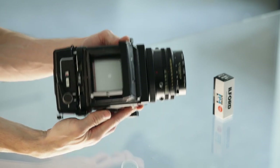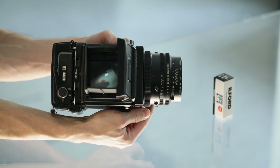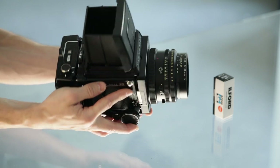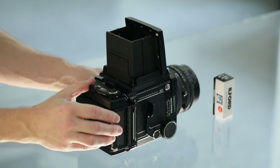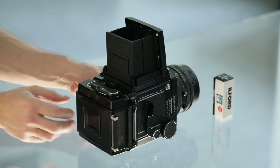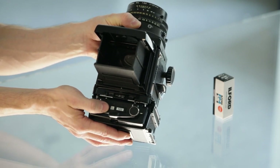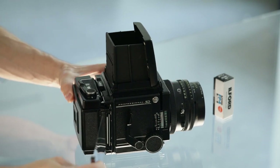When we press the shutter release, the shutter actuates and exposes the frame. The mirror also flips, so after shooting we need to actuate the lever on the side of the camera to reload the mirror and shutter, then move the film advancing lever to position number two. After that, the camera is ready to shoot again.